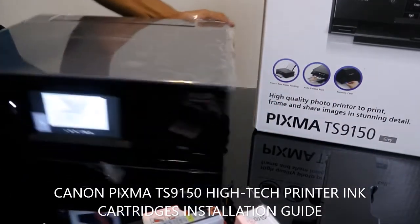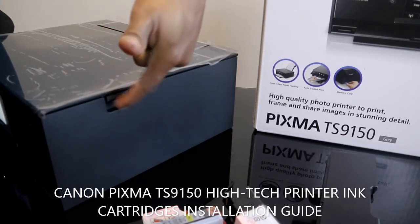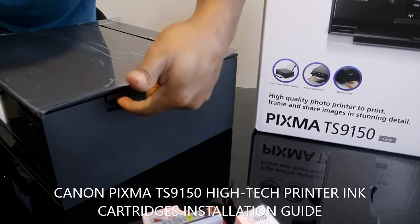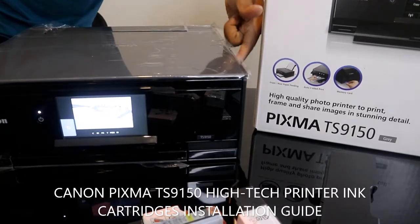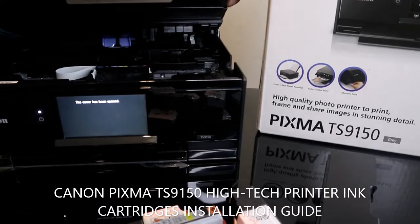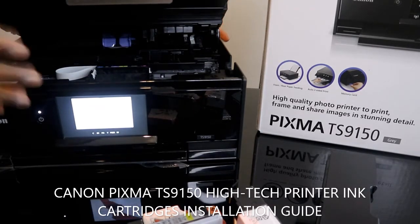What we're going to do is open this printer up. There's a lever here which you need to hold at this corner — stick your finger here and pull up. The same thing applies to the other end. Make sure you put your two fingers at each corner and lift it up. The printer is now open.